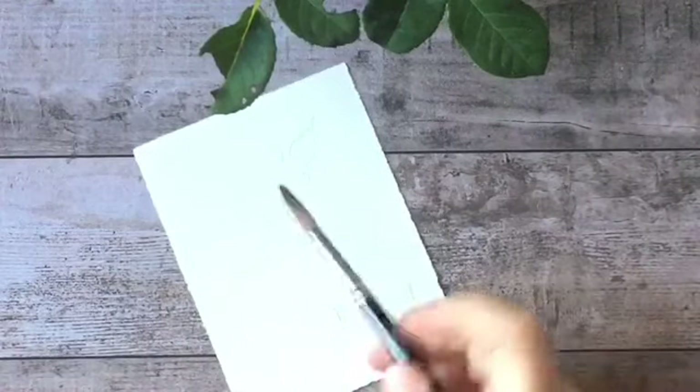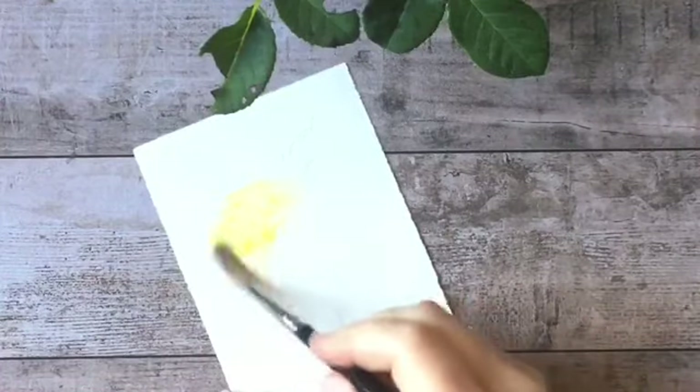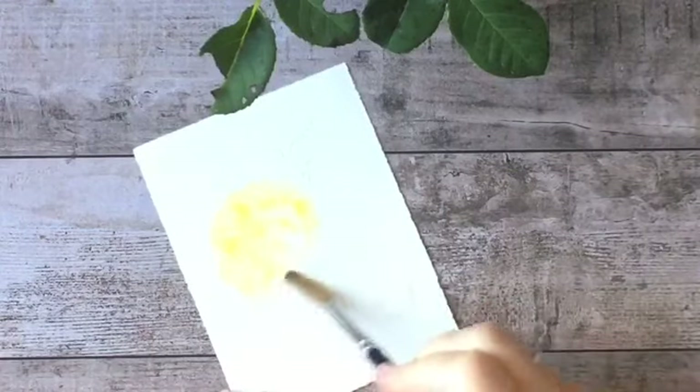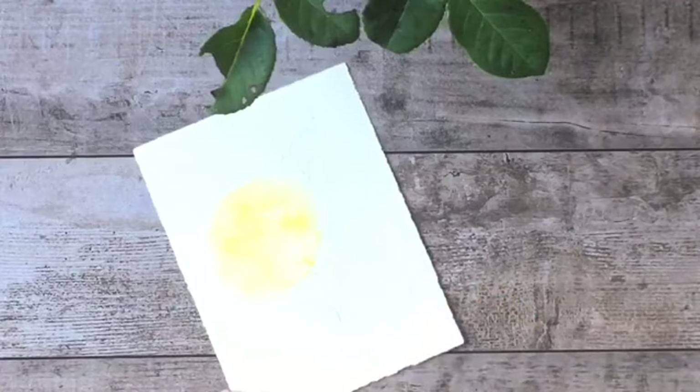And the first thing I'm going to do is I'm just going to mix up a very pale wash of yellow. And I'm using just a touch, a drop of red to warm that up. Because these roses are such a gorgeous, buttery yellow. They're so delicate. So I'm just going to paint the overall shape like so. So there's my rose.